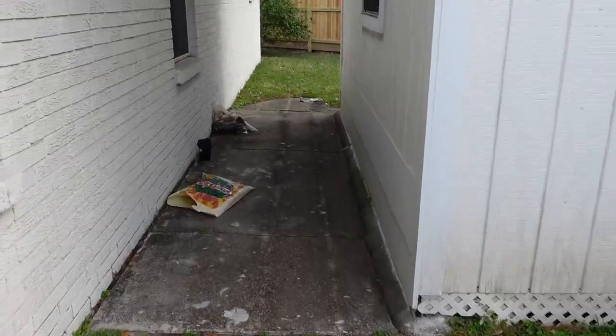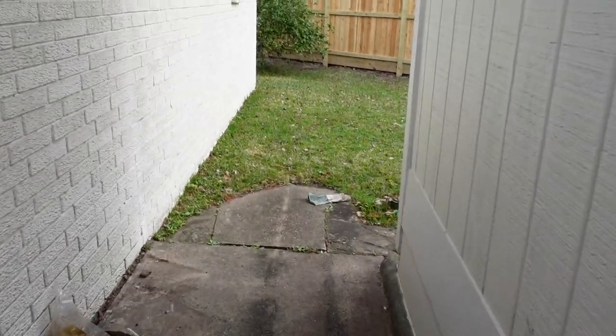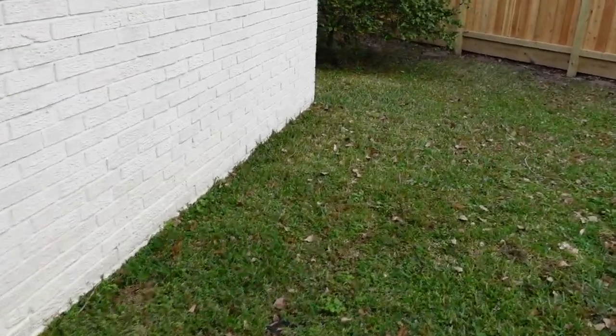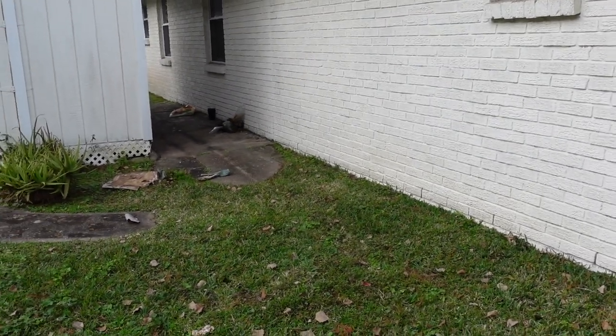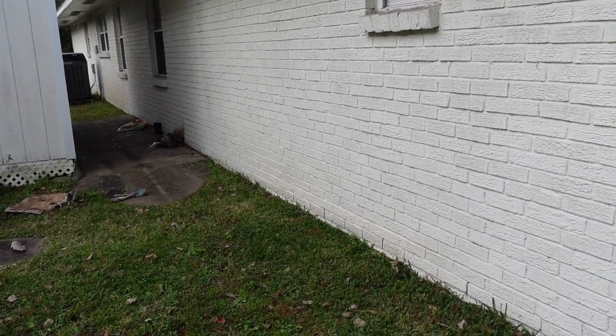Walking around the exterior, you can see the soil is marginally high — actually considered high soil. But remember, this property is older and structures sink over time. Can they really 100% fix this? Not really, without creating negative drainage to the structure. We just want to inform them to keep an eye on it — this is an area where you can have possible water leaks. Don't cause a problem if there's not one; this home has been here since the sixties.